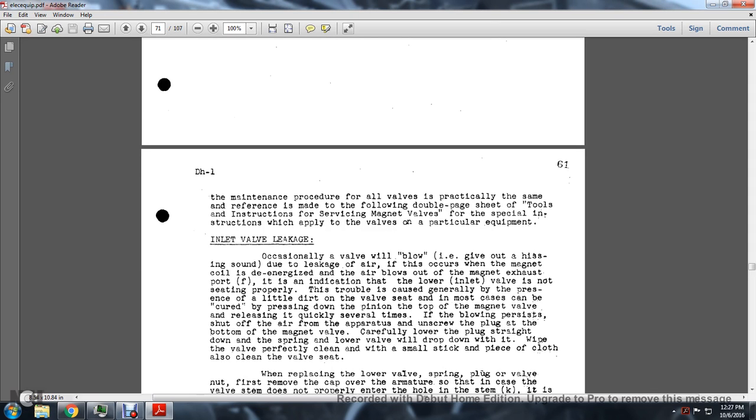Inlet Valve Leakage: Occasionally a valve will blow - giving out a hissing sound - due to leakage of air with the magnet coil de-energized. If air blows out the magnet exhaust port, the lower valve is not seating properly. This trouble is generally caused by dirt on the valve seat. In most cases it can be corrected by pressing down on the top of the magnet valve and releasing it quickly several times.